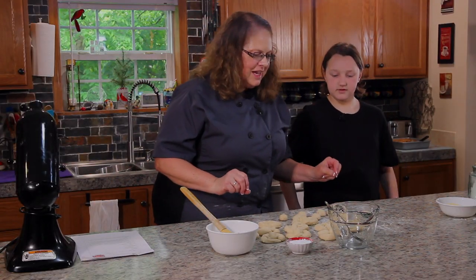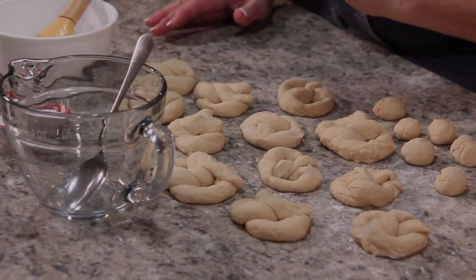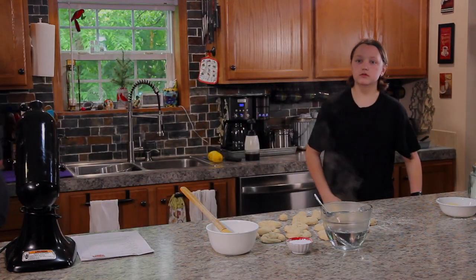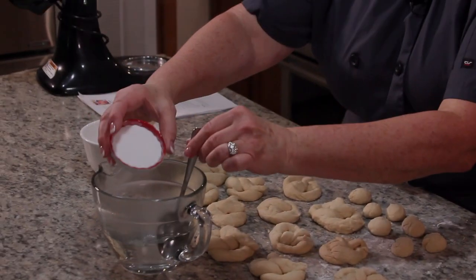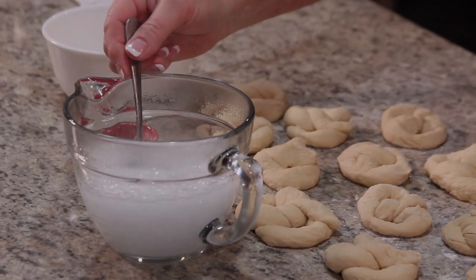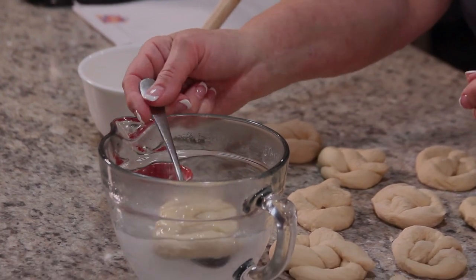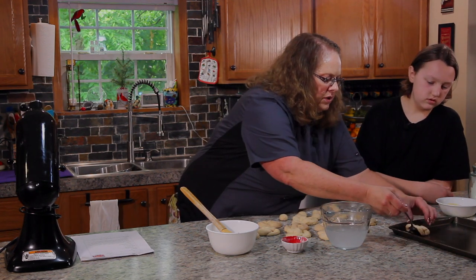Now that we've got all our pretzels made and rolled out — we even made some little pretzel bites — I'm going to put some boiling hot water in this pitcher. We need a cup and a quarter of boiling hot water. Then we're going to add a quarter cup of baking soda. Whoa, look at that fizz! We're going to dip these pretzels into this — instead of boiling the pretzels, we're just going to dip them in the hot water and soda real quick.